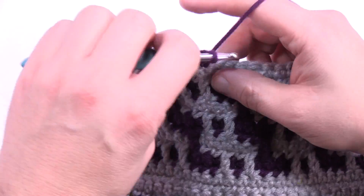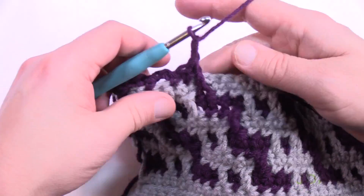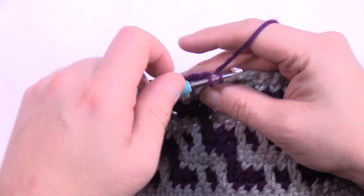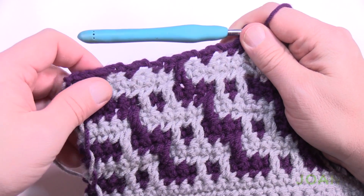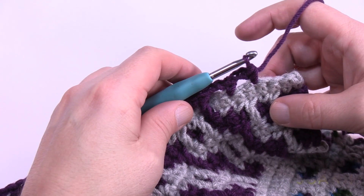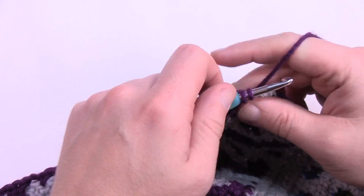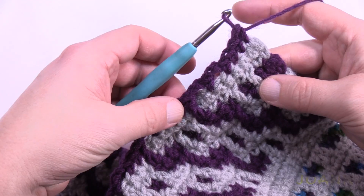Continuing along, drop down, chain two, skip the first one, single crochet in the next, chain two, skip the next one, single crochet the next two. Do that all the way across — this is row fifteen. At the end of row fifteen, you're single crocheting the remaining after the repeat pattern — you'll have four single crochets in a row at the very end.